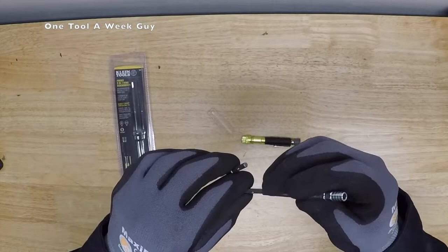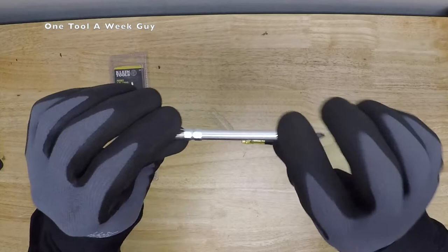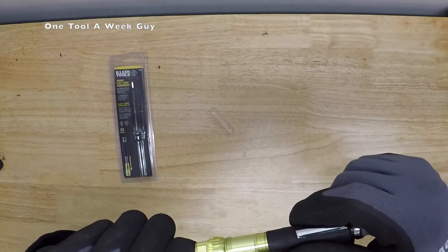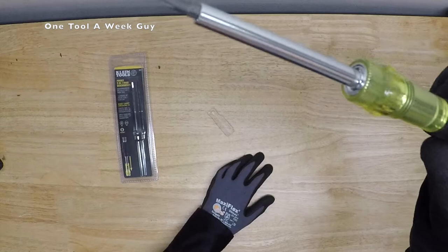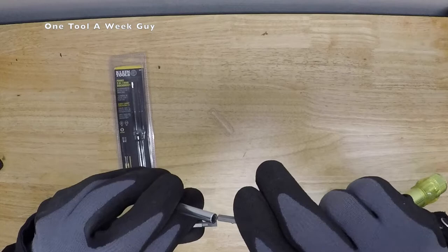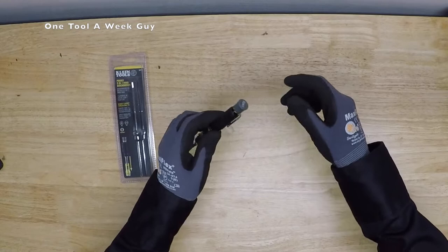The heads are interchangeable and swap from side to side. It also has an interchangeable barrel with a short side and a long side depending on what you need. If you need it short, put it on the short side and you have the rotating cap with more force to push on. If you need extended reach — say for a thermostat or a deeper hole — you use the long shaft side.